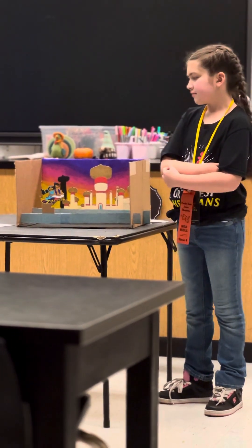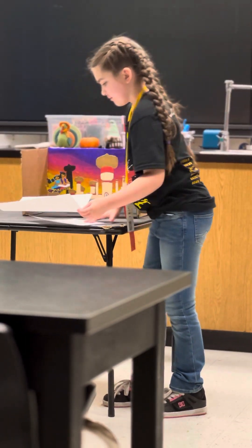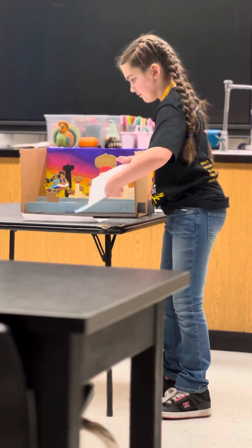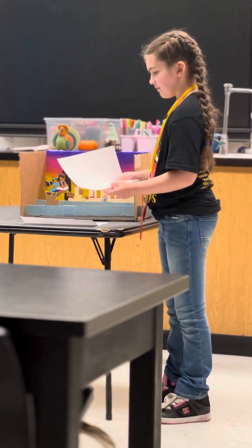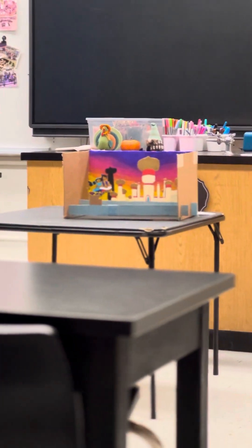These papers that you have here, can we see those? Yes. One is your bibliography, is the other one your ground plan? Yes, if you could bring those to us, that'd be great. Wonderful. Thank you.